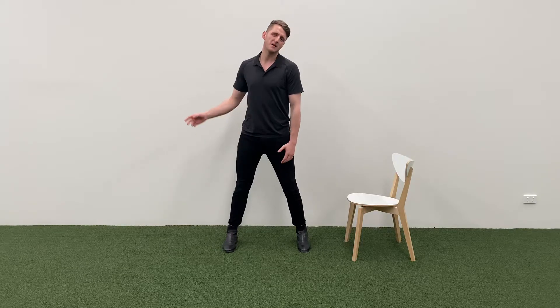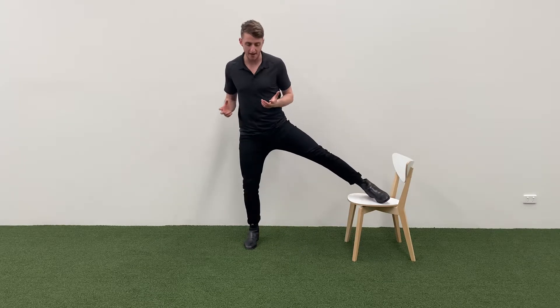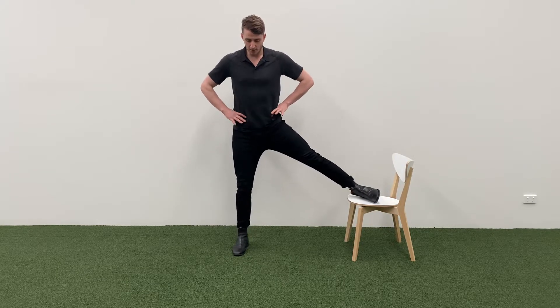But all muscles move in three-dimensional planes of motion, so we need to make sure we take care of all of them. A great one to start with, and one we often forget about, is just your classic ballet stretch, but there's a few catches to this. Make sure your hips are nice and square.